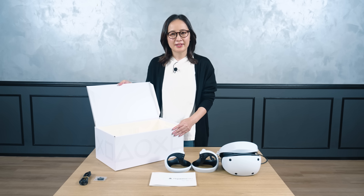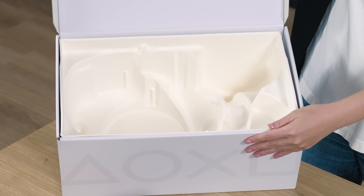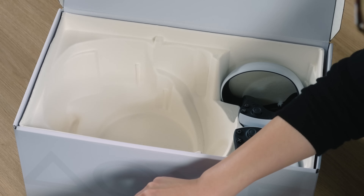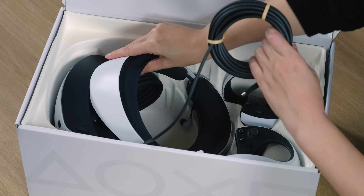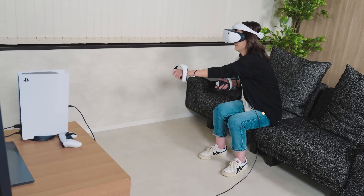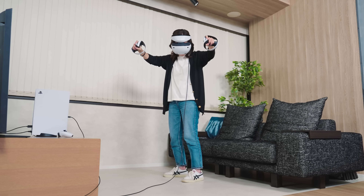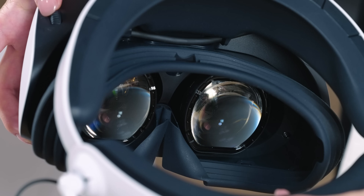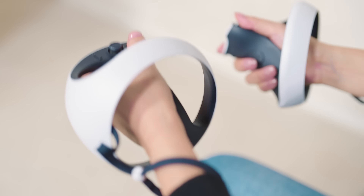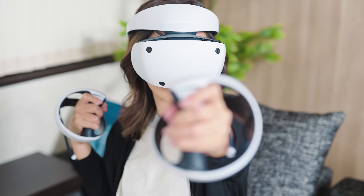There is one last thing I would like to share with you. This box is designed to be able to store PSVR2. After playing with the PSVR2, you can neatly tuck away the VR headset and controllers in this box and use it as a storage box. PSVR2 incorporates many innovations such as product design, new see-through view function, and lens distance adjustments so that everyone can play comfortably. We hope you enjoy the amazing virtual reality gaming experience through PlayStation VR2.